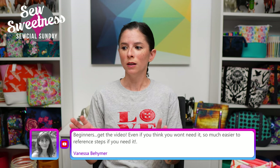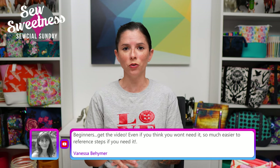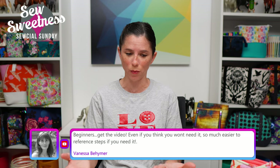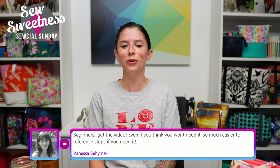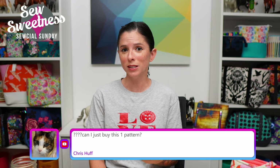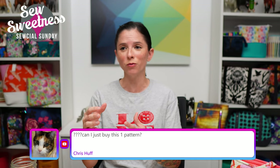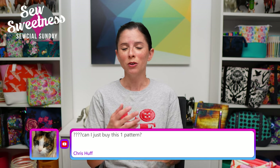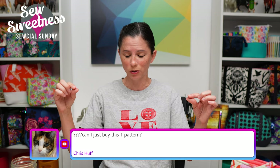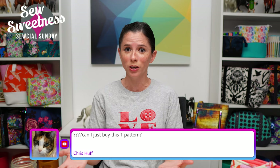You do not have to be on Facebook to participate in the sew along. I'll be posting the information on my blog and you'll be entering your progress photos on my blog as well. I'll be letting you know on the live shows what that week's task is as a reminder. Vanessa says beginners should get the video even if you think you won't need it — so much easier to reference steps when you need it. All of our videos have timestamps, so if you only need help with say step 15, you can click on that little dot for step 15 at the bottom of the video rather than watching the whole thing.